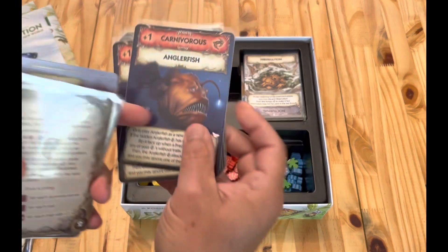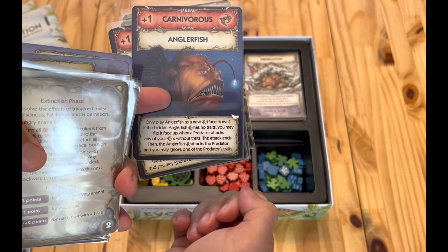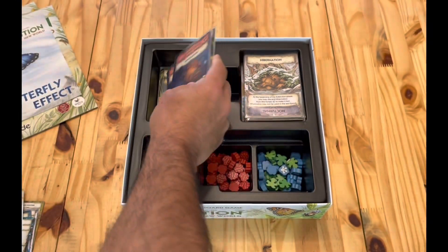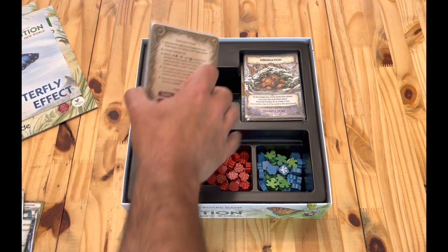Another helpful thing is that any of the expansion cards have this butterfly symbol on them, so even if they do get mixed up — which they will, of course, in gameplay — you won't have a problem there.